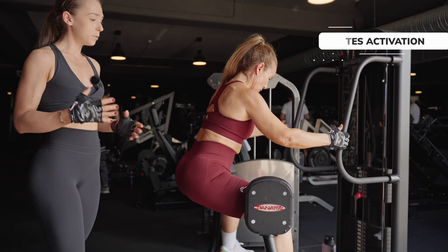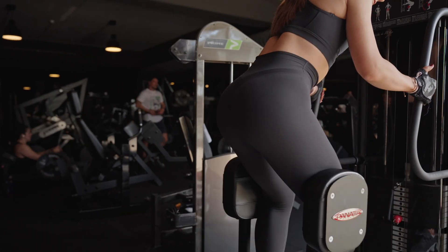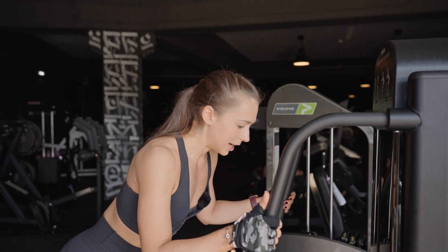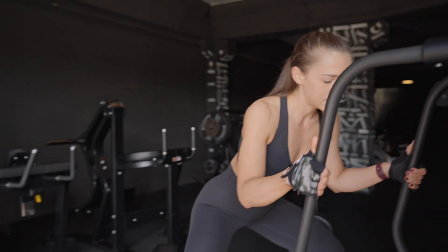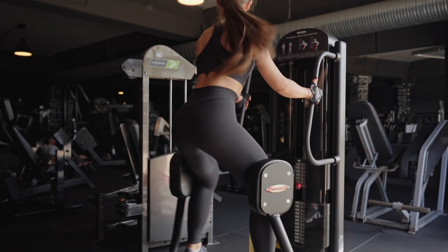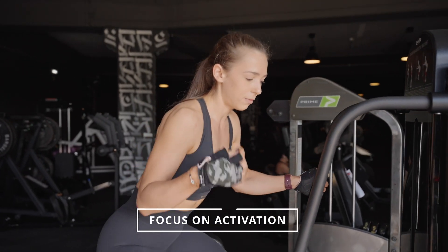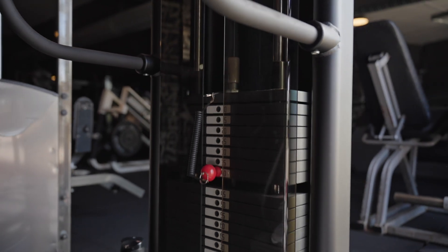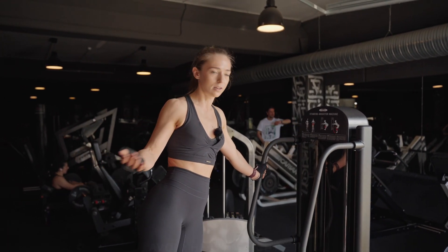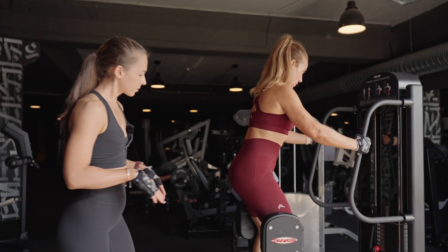Now let's get to the exercises. Today we'll be doing a superset starting with the standing hip extension machine — Blackout has this amazing machine. I love glute activation because it helps establish the mind-muscle connection and engage glutes much better during compound movements. We choose a weight challenging enough to activate the muscle but not exhaust it completely, so I use light to medium weight to focus on activation.